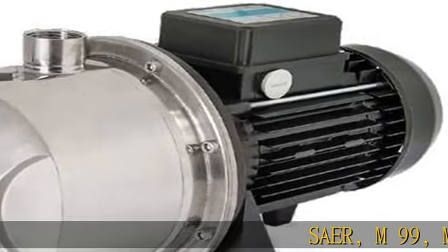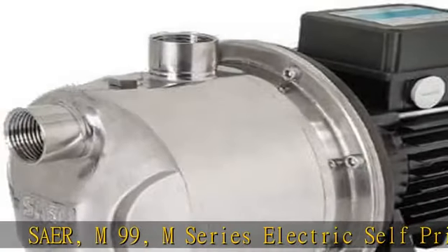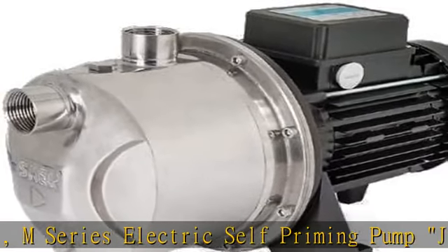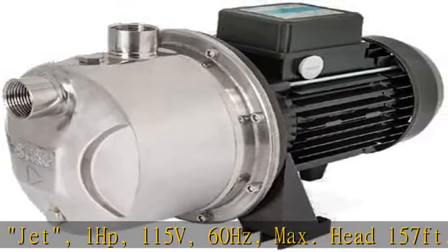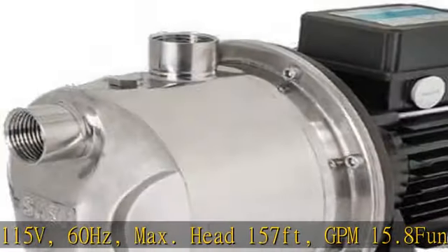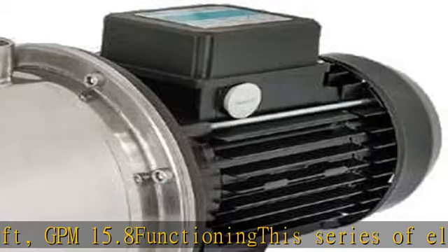SAER M99, M-Series Electric Self-Priming Pump Jet, 1HP, 115V, 60Hz, Max Head 157ft, GPM 15.8. This series of electric self-prime close-coupled pumps has the characteristic of the nozzle and Venturi being housed in the pump body.